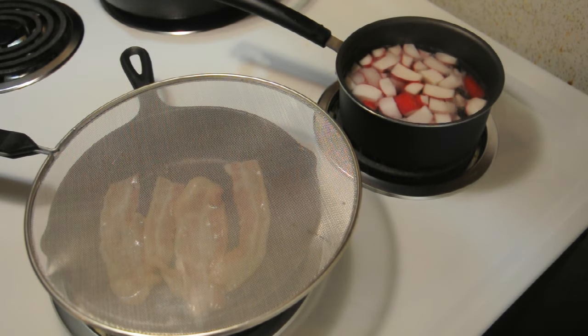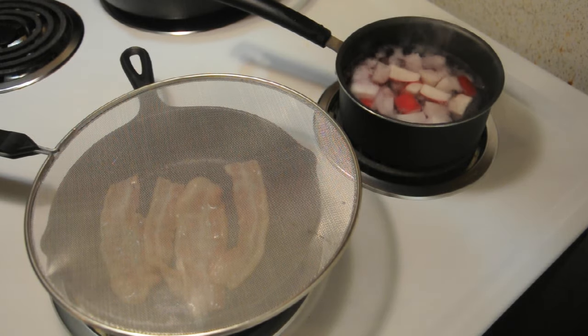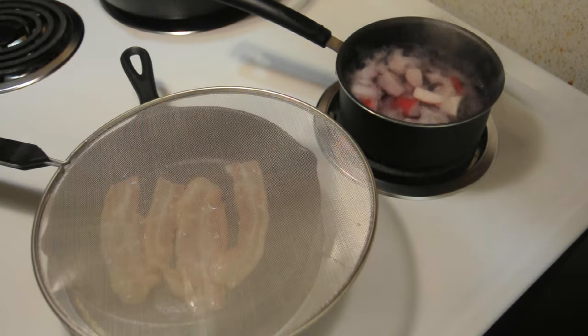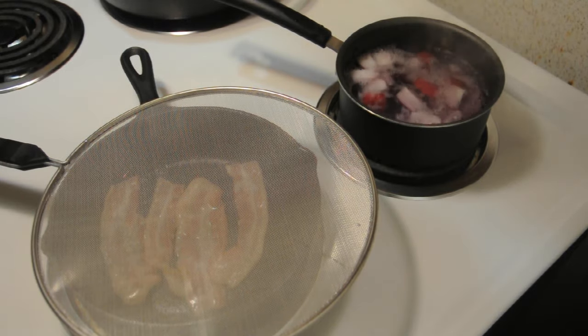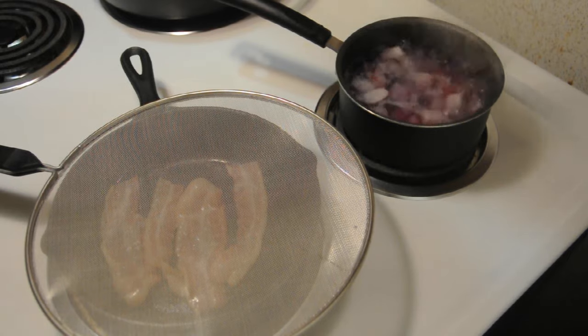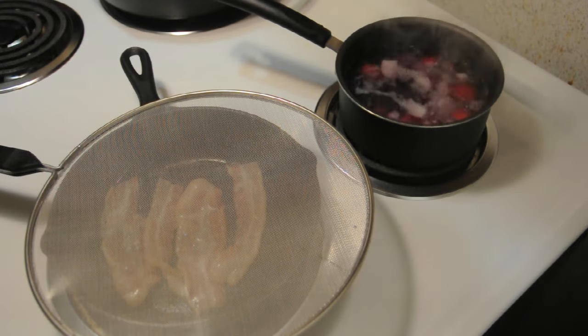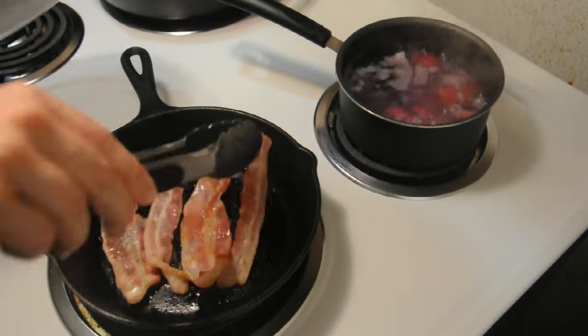Boiling drains some of that red color out, so your water will turn purple — don't be afraid of that. You can go with whatever bacon you want, but you're gonna be saving the bacon grease to cook the radishes in once you start frying those. So definitely after you take the bacon out and set it to the side to cool, do not toss that grease out. You are gonna need it in just a second.